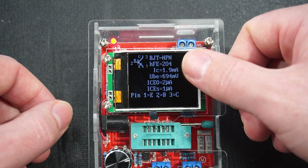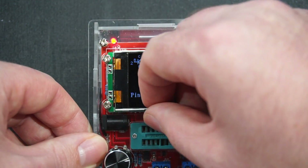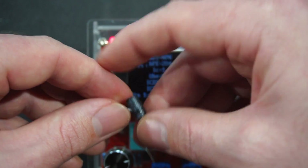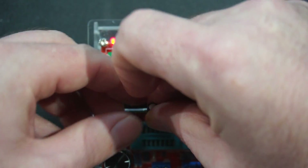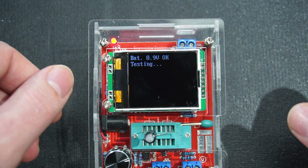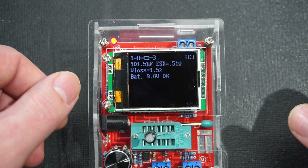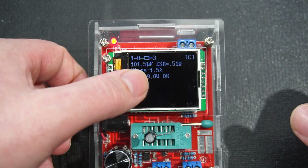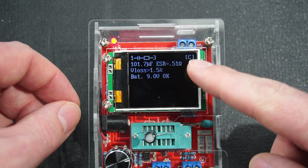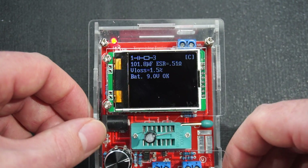For the BJT transistor, it shows 'BJT NPN,' gives us the pinout, and then some information about it. Lastly, I've got a 100-microfarad polarized electrolytic capacitor. It's telling us it's 101 microfarads, shows the equivalent series resistance — which we shouldn't take as gospel, take it with a pinch of salt — plus voltage loss. Very cool.